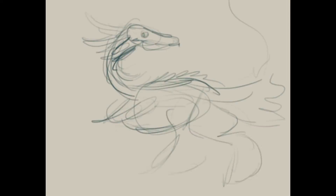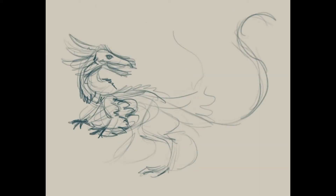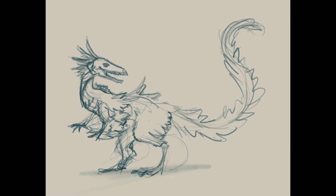And here we go. Here's the beginning of the stages of the sketch — extremely messy. I'm kind of just feeling things around, having fun making lines. That's just my style when sketching. I'm very messy at first and then it becomes much tighter as I go on.